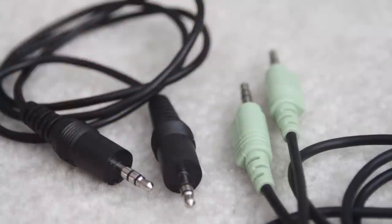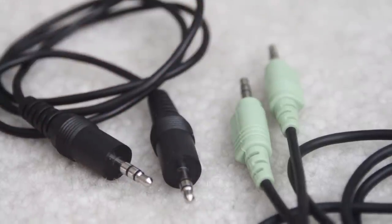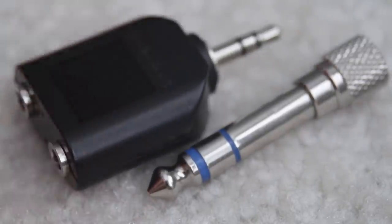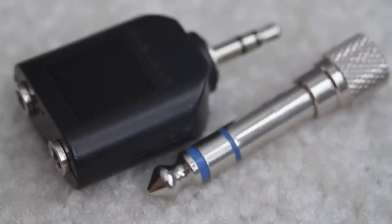You'll also need two of these 3.5mm patch cables. These have three metal sections on the plugs. You'll also need a quarter inch to 3.5mm adapter plug, and also a 3.5mm stereo Y-splitter seen on the left.